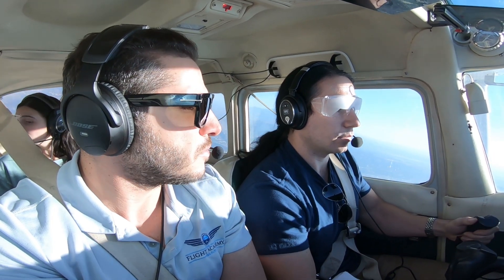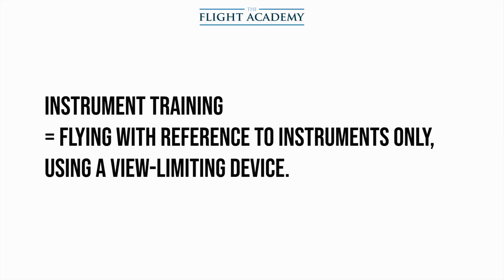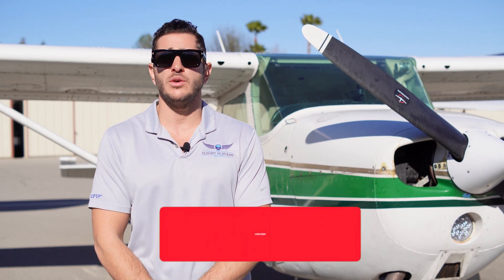As for instrument rating training, you will need to log 40 hours of simulated instrument training either with an instructor or with a qualified safety pilot. The key with instrument training is that you'll be flying the aircraft with reference to the instruments only. We achieve this by using a view limiting device, which is generally either a visor that you wear on your head or foggles — glasses that blur out most of your vision — so you can only see the instruments inside the cockpit. Now let's take a look at a demonstration of a student doing instrument training with an instructor in our Cessna 172.